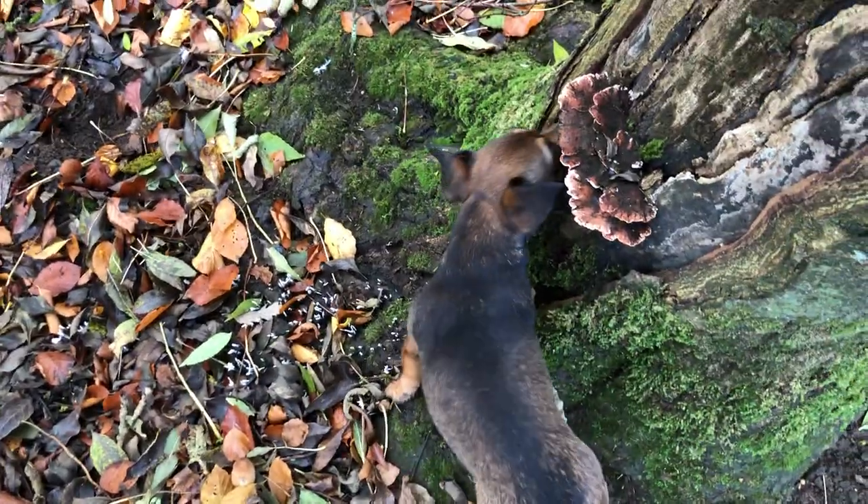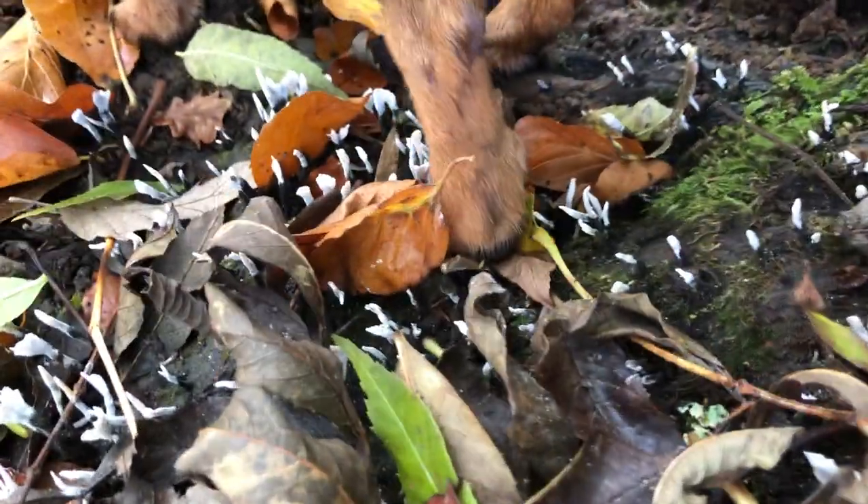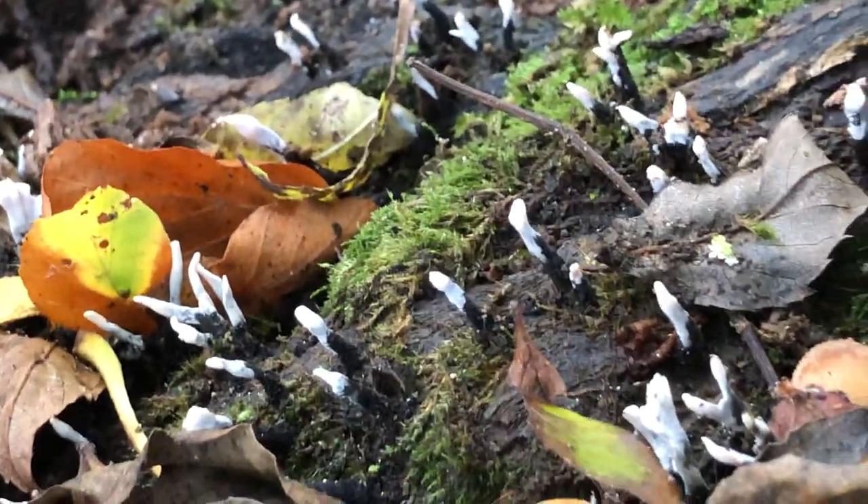You can see how tiny dead man's fingers are — they're tiny, tiny, tiny — but they're beautiful. An absolutely gorgeous mushroom.